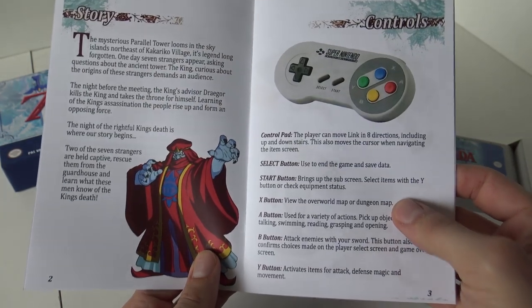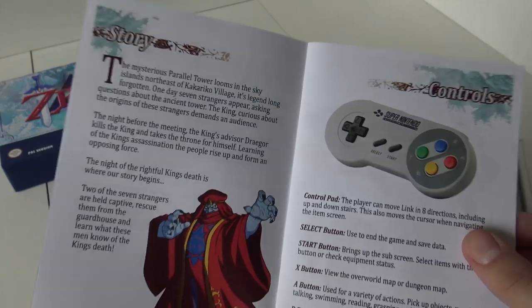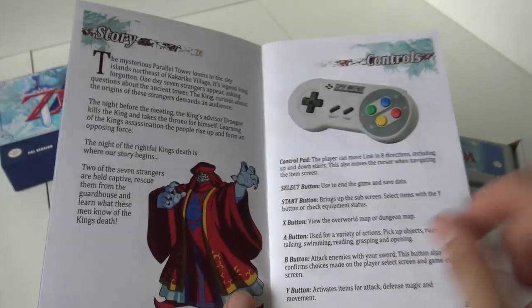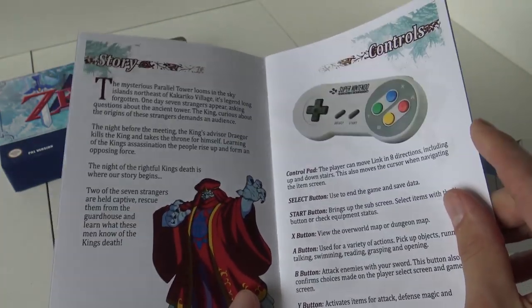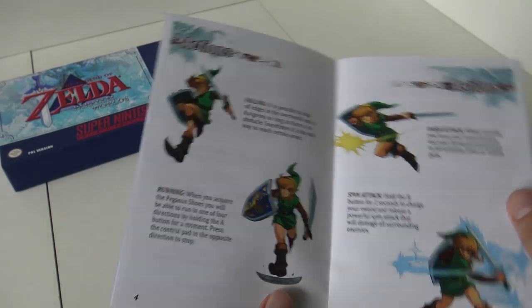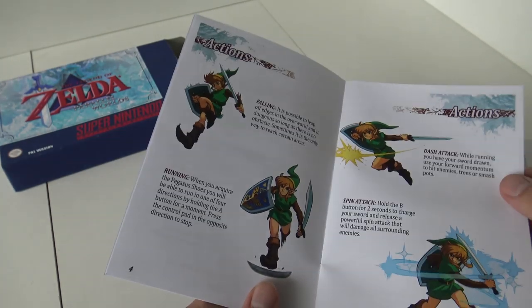Let's see what we have more. I really like this — this is very cool. This shows the controller and here we have some basic explanations. It's really cool that they give you this manual; it gives this really collectible feeling. That looks very nice. That looks very cool.